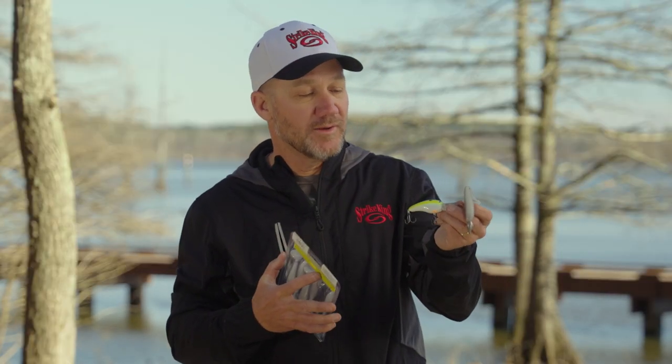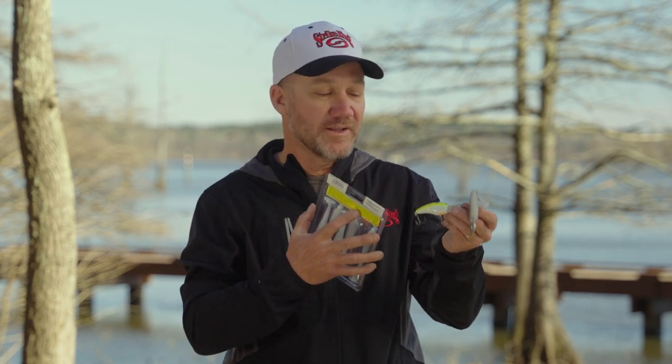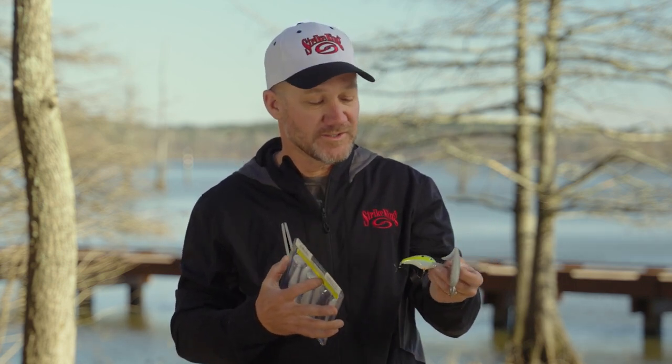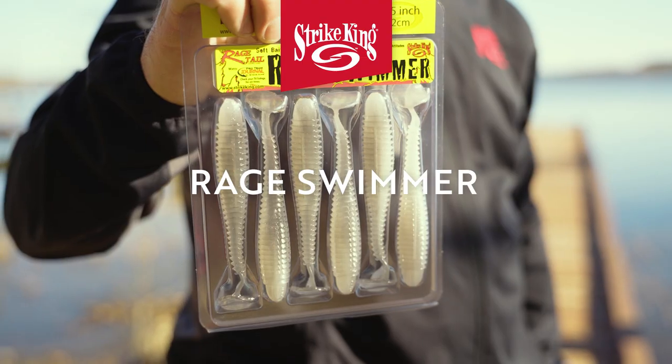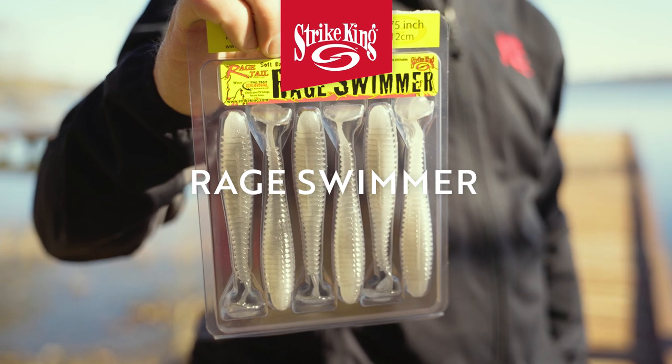What happens after the bass spawn? The shad spawn gets going on, and both these baits mimic a shad — there's nothing better out there to do that. So what I've got in my hand here, I've got a Strike King 5XD and a Strike King Rage Swimmer, a 4.75-inch.